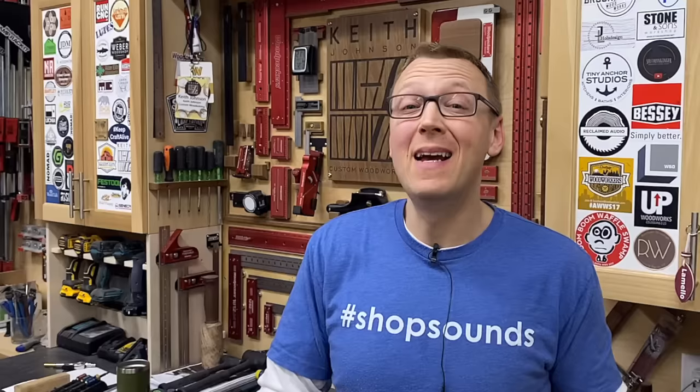All right, enough of this palaver. Let's get it started. First up is a product by Dave Moore — these are Magport dust collection fittings.